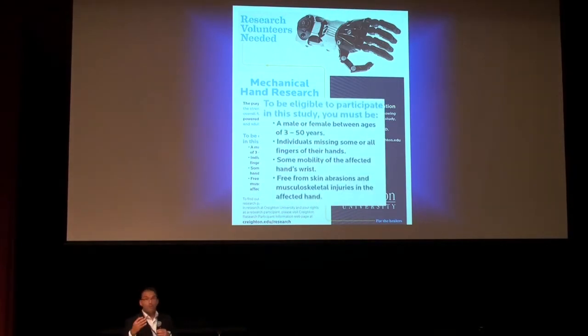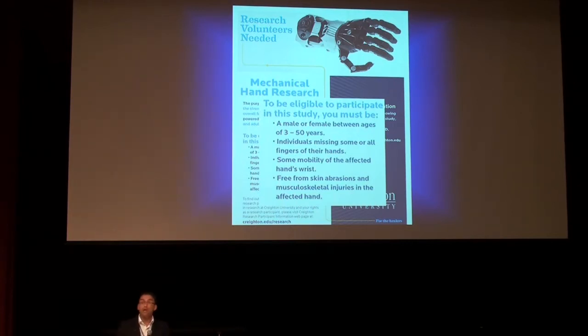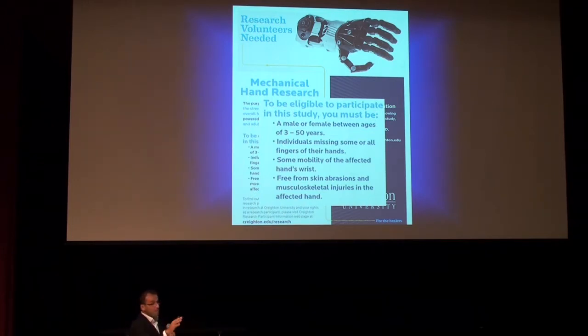In order to be eligible for the study — and we're still looking for subjects in Nebraska — so far we have 12 children. We have approval to do 50. We accept children as young as three years of age and adults as old as 50. Participants missing one finger or a number of fingers are also eligible. We try not to work with patients who have skin sensitivity or allergic reactions to Velcro.